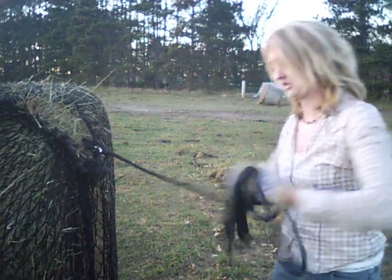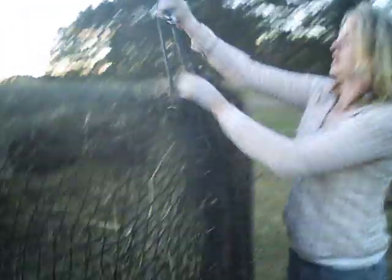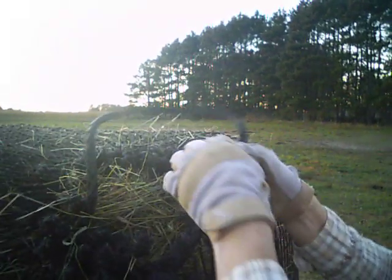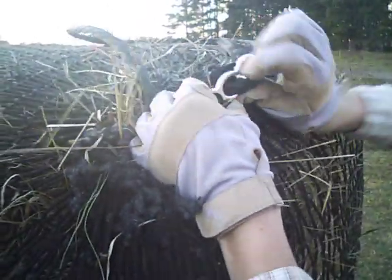We're going to wrap it around for safe keeping and place it back inside the net, then pull it around, nice and tight — as tight as we can. We're going to secure it over the little knobby piece right there so there's no way it can come loose, and place all the extra strap into the net.